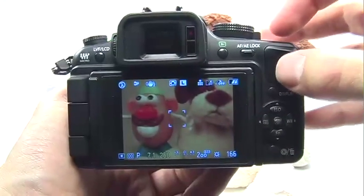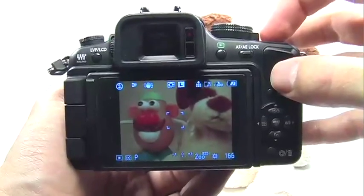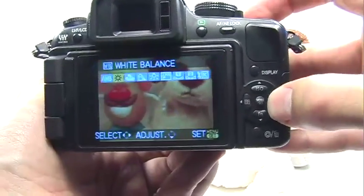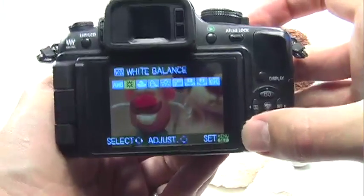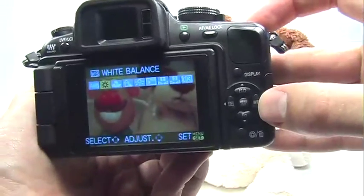White balance is probably one of the most important things you can set in your camera before taking a picture. Press the WB button right here to access the white balance option. You can also access this option with the quick menu, but this is a lot easier.